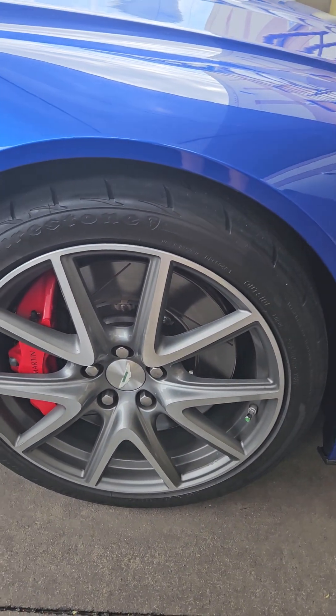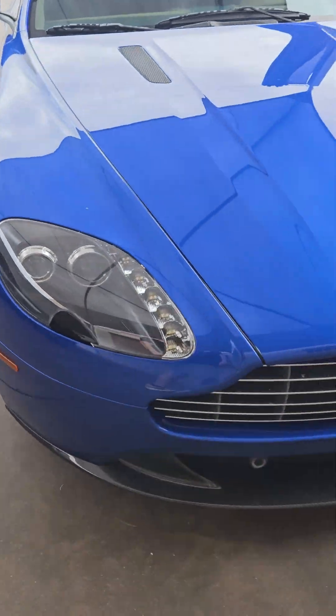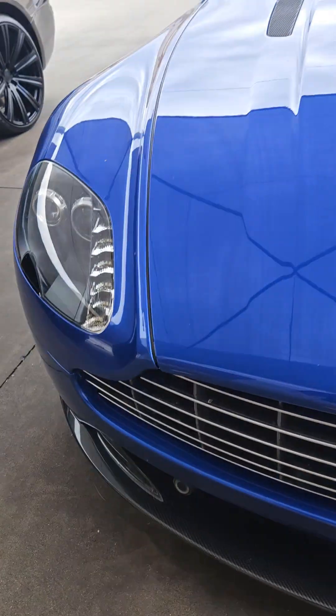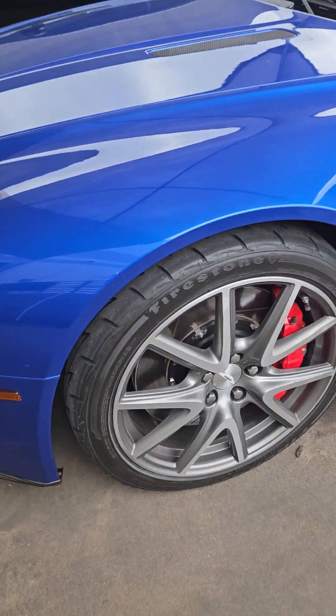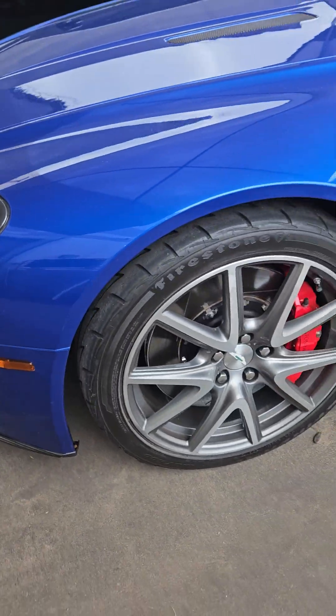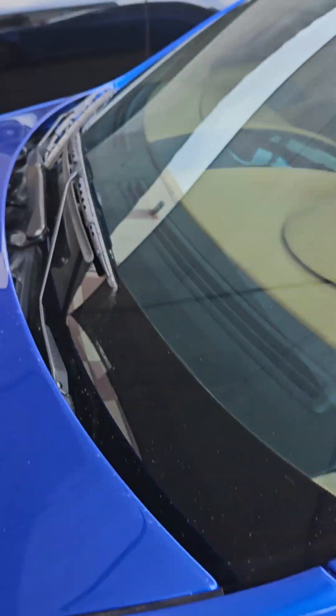No rock bezels or chips on these wheels on the passenger side. Your lip is a carbon lip. It's obviously got the sensors. The wheels are good. Carbon side skirts.